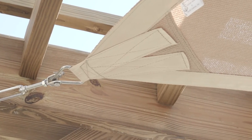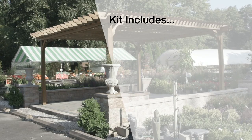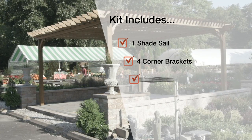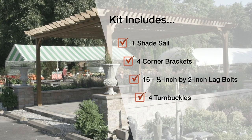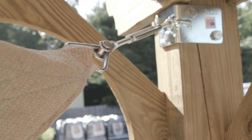Assembling a shade sail for your pergola from Pergola Depot is simple. In your shade sail kit, you will receive a shade sail, four corner brackets, 16 half-inch by 2-inch stainless steel lag bolts, and four turnbuckles. You'll also find four triangle rings sewn into the shade sail.